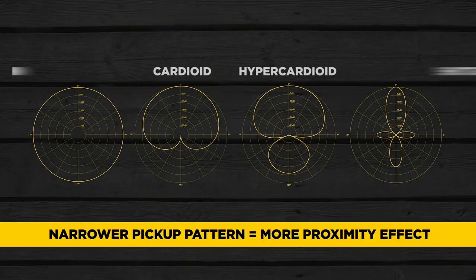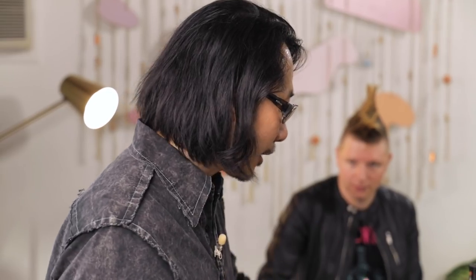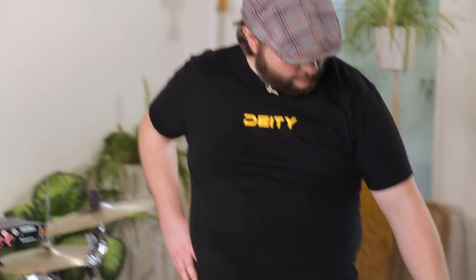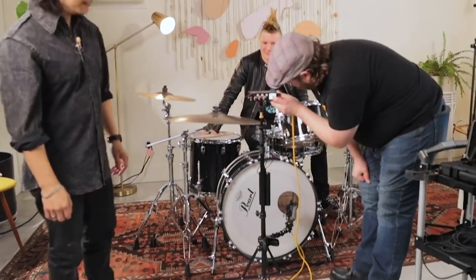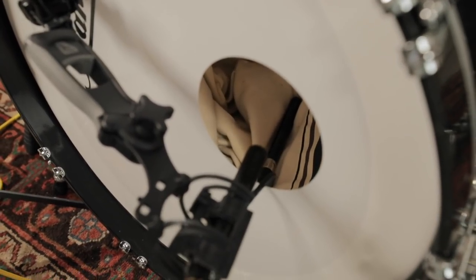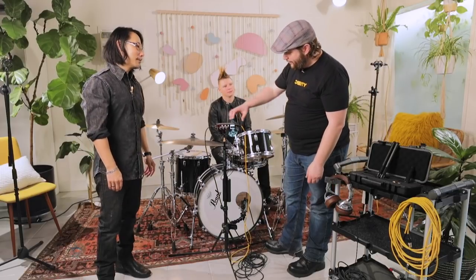The tighter the pattern, the more proximity effect you're going to get. If you want a large, round, big-sounding kick drum — more of a bottom-end type of thing — go with a wider pattern because you're picking up more of that. Let's go with a super-cardioid. We can set one inside and another mic'ed just outside the hole to capture the poof of air.